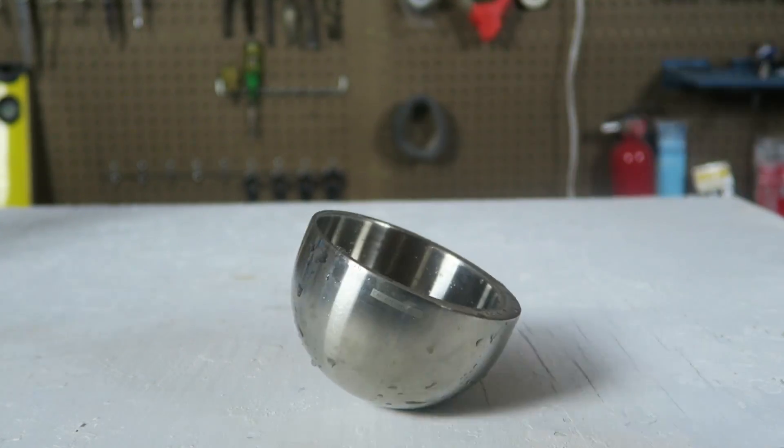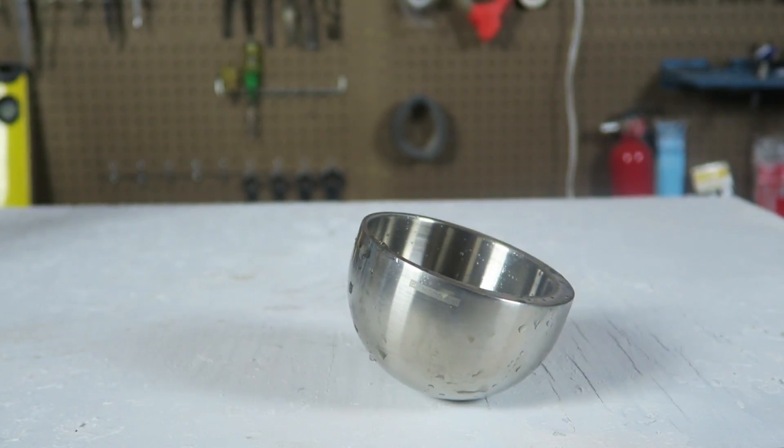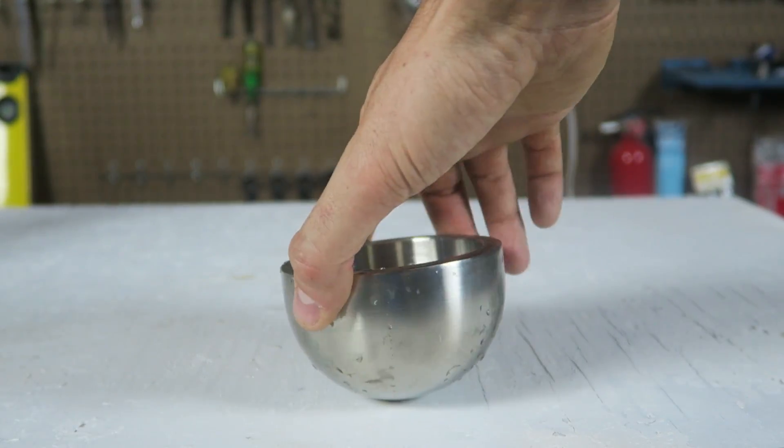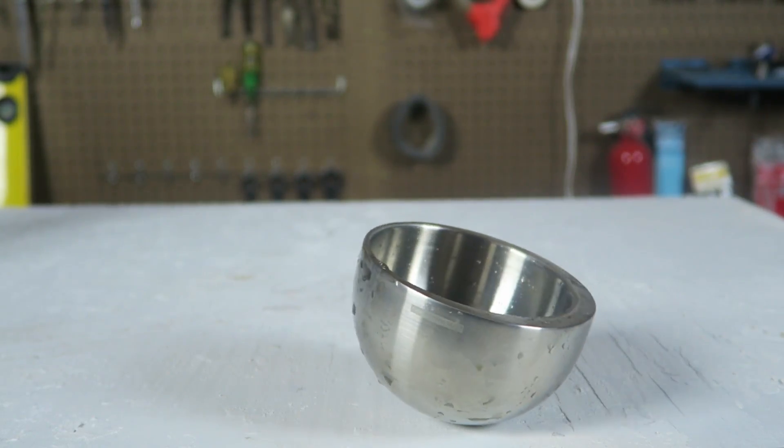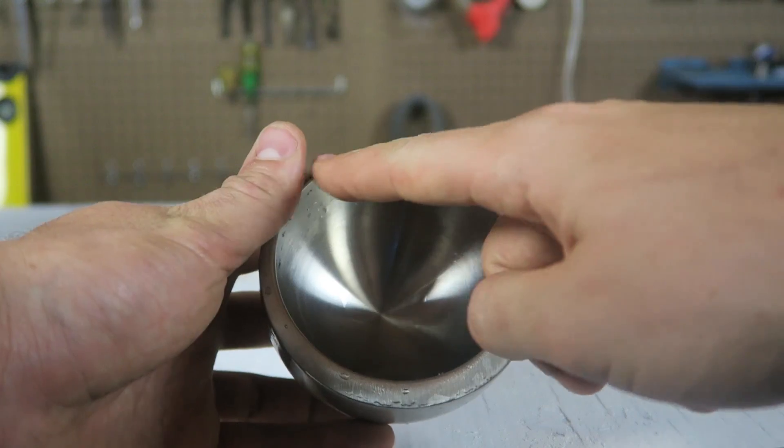So let's set this cup down and let's see what happens. You see, it's not standing upright — it's tilting to one side. Every time it will tilt to the side,